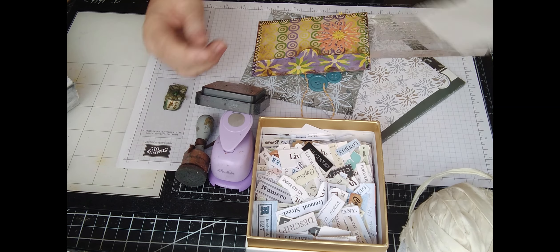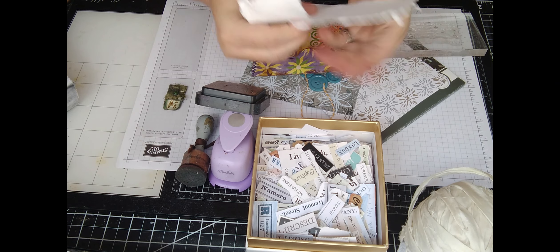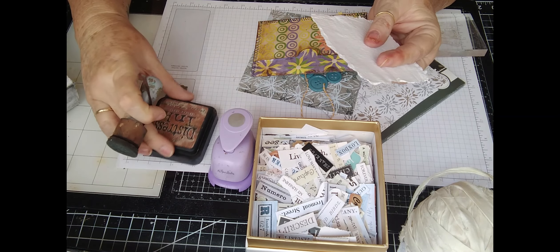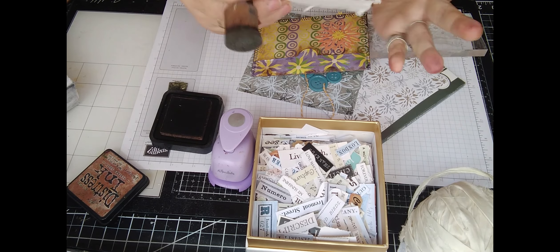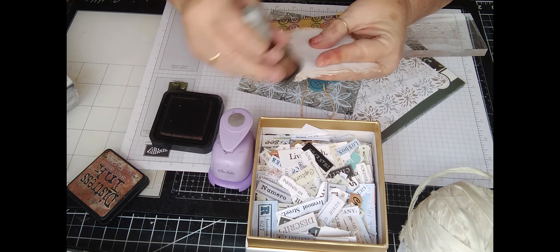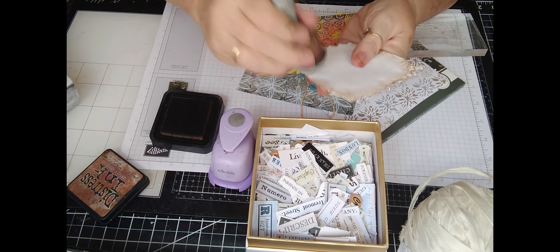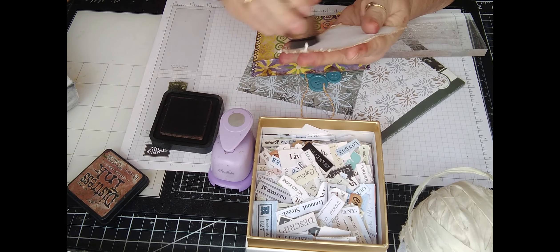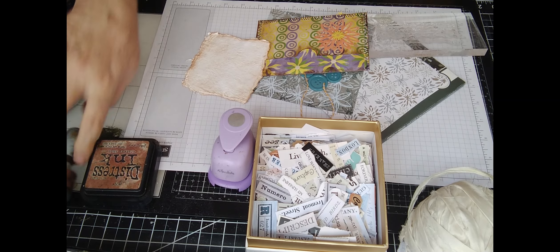You could tear something and put that in there — that would be kind of cool actually. Let's see if we can tear this. It's a little big to fit in there. Maybe we can ink up the edges a little bit on both sides. It's kind of ragged but this is some handmade paper that I have — I did not make this, I bought this. I like to put it in my journals. You know me and white space, I don't do too good in the white space department.